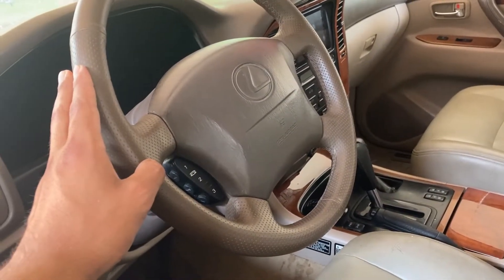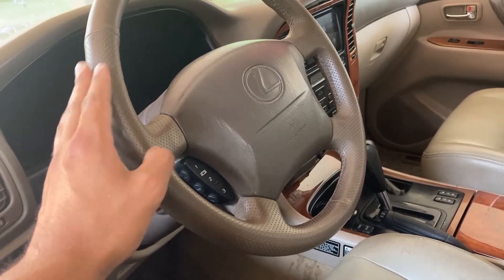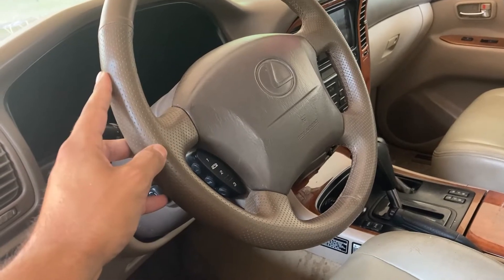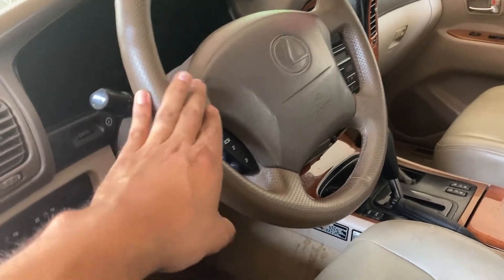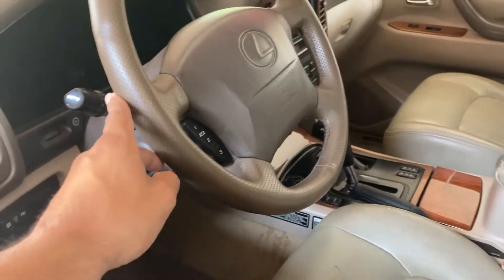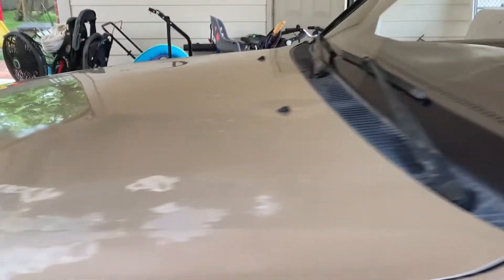This has an automatic tilting steering wheel — every time you get in and out it goes down and back up. I'd like to disable that so it doesn't wear out the motors, because I hear there are two motors and they're really expensive. I'm not sure if I can disable it or not, but that's one thing I want to do.